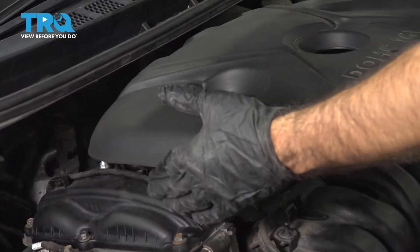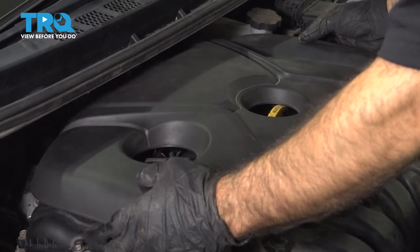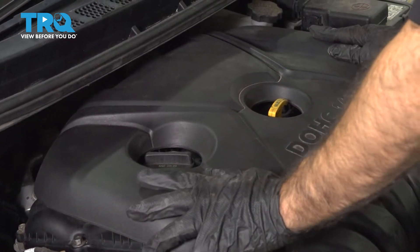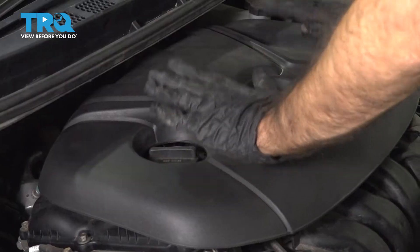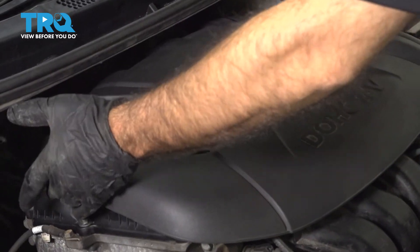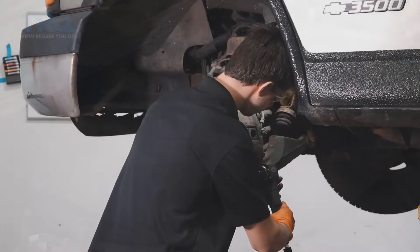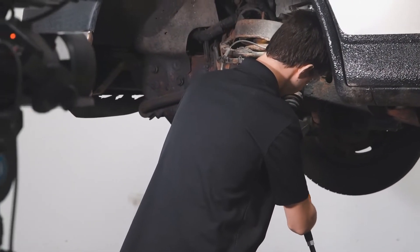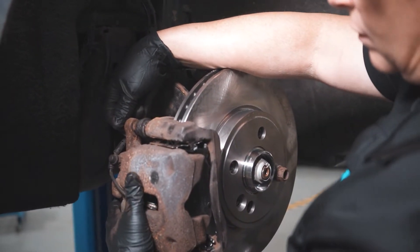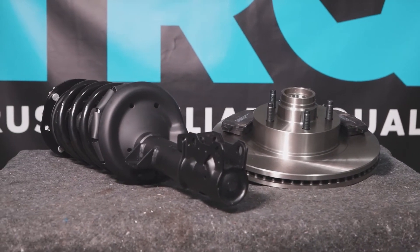Now we can put on our engine cover. We're going to line up these holes and center in those two items — that'll help you find your pins. Give it a little rock left and right; you can tell if you're where you need to be. Just push down here and here, give it a little lift up, make sure you're in place, and you're done. When only the best will do, demand TRQ — the only company that lets you view before you do. TRQ is committed to offering the highest quality aftermarket auto parts engineered with peace of mind. Thanks for using and viewing with TRQ.